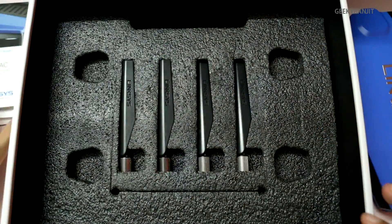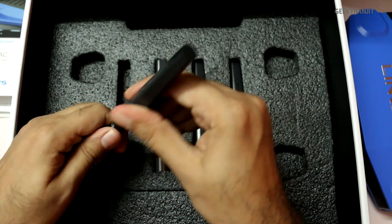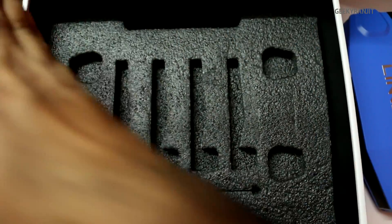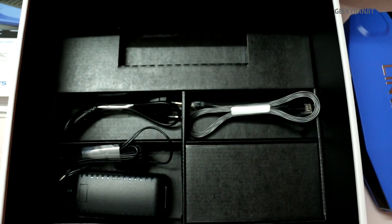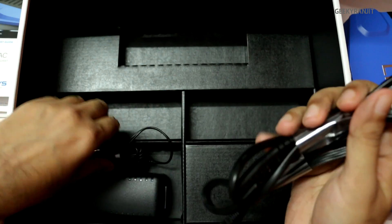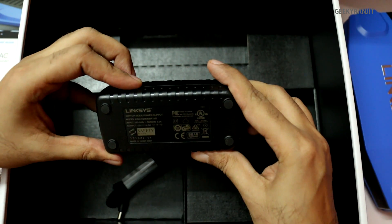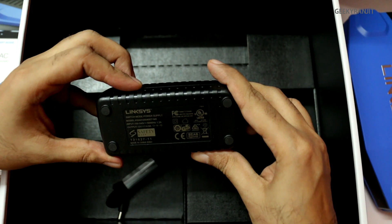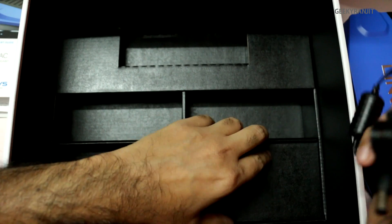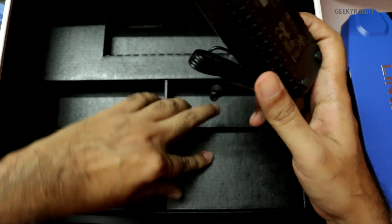We also have a CD-ROM and a quick start guide. Further down we have the four detachable antennas — you don't need to attach all of them, but they are flexible as you can see. Going further down we have all the accessories: a flat-type Ethernet cable (gigabit), the power cable, and the power brick. The power brick is also pretty large, Linksys-branded, outputs up to 4 amps, with input of 100–240 volts so it works worldwide.